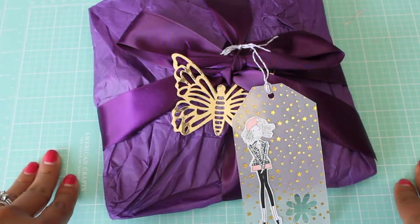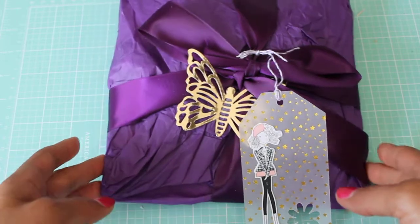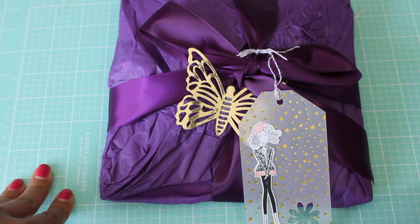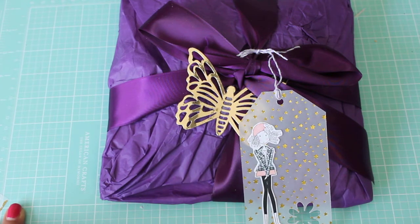Hey guys, it's Erica here, Scrap Diva 29. Welcome back to my channel. I hope everyone's having a great weekend. I have another entry into my flip book challenge and this entry is from Miss Yorlis here on YouTube. Thank you so much for sending me in a flip book. I am a fan of your creativity and I cannot wait to see what you have created.